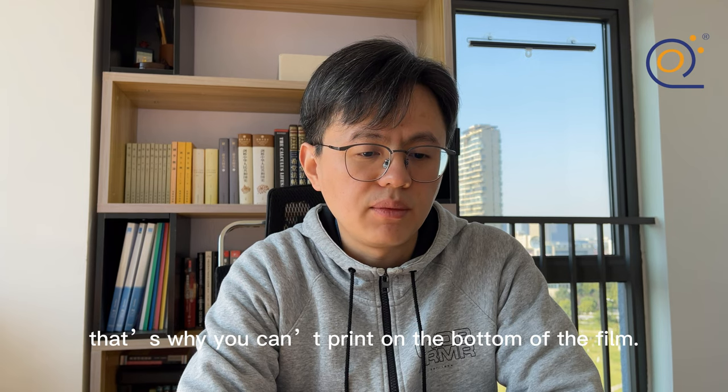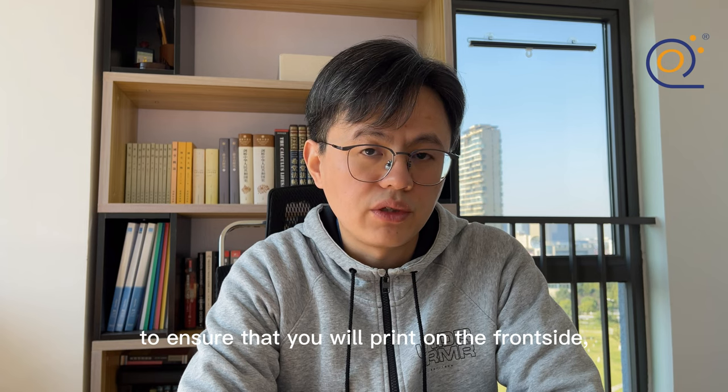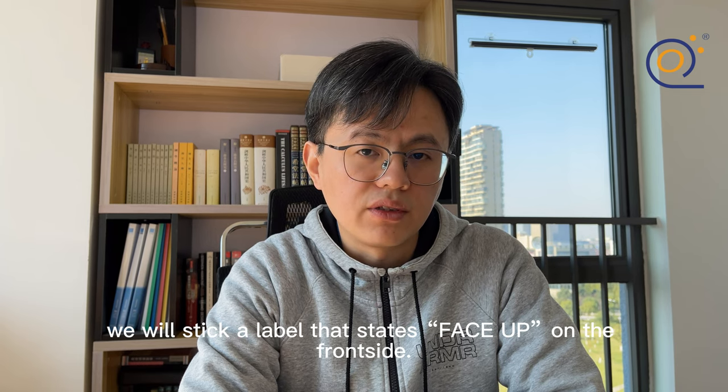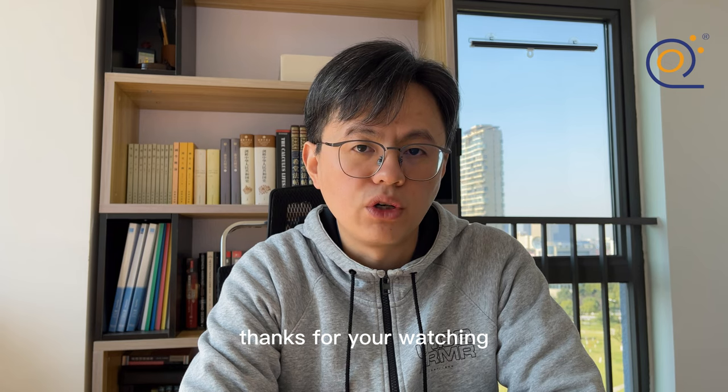You will see there is no ink absorbing layer on the back side. That's why you can't print on the bottom of the film. To ensure that you will print on the front side, we will stick a label that says 'face up' on the front side. Please get in touch with us if you have any questions. Thanks for watching.